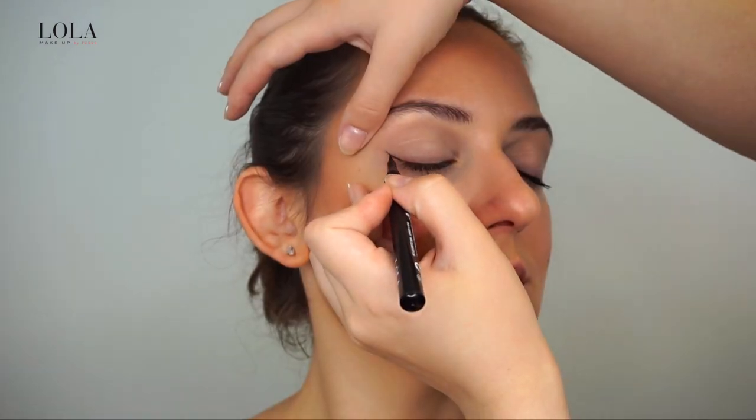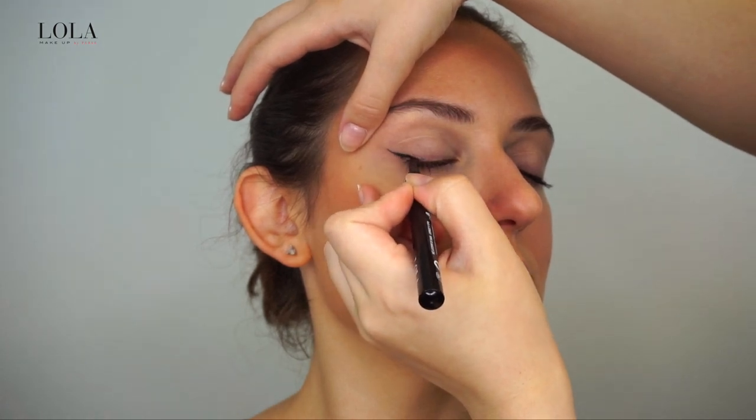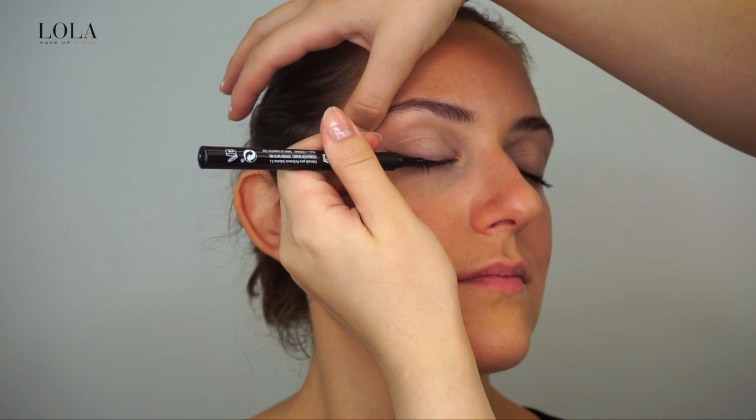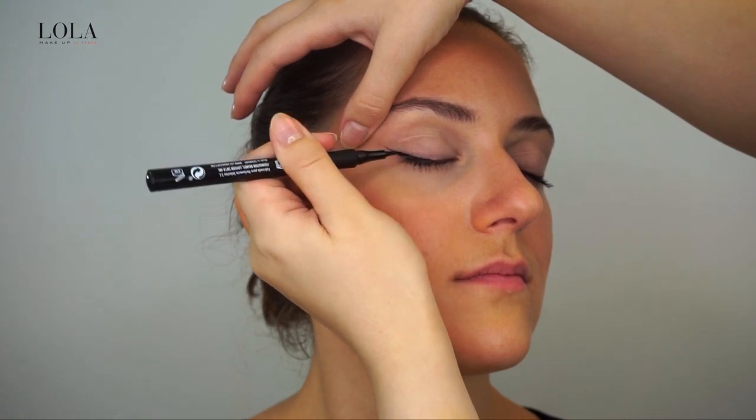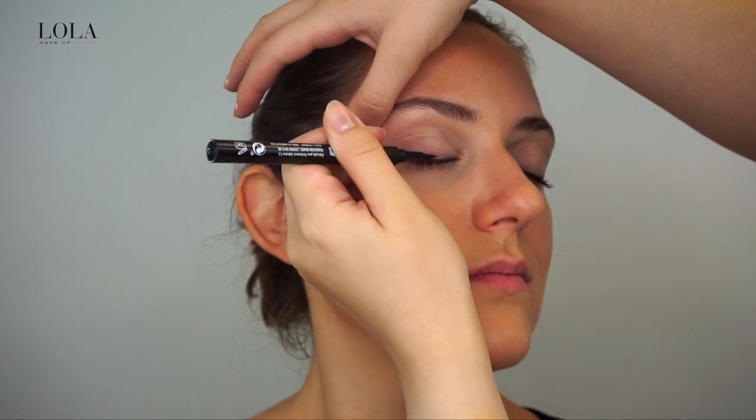I pull the flick outwards, then begin to draw in from the flick towards the middle of the lash line to outline the wing. I do this with small strokes at a time to be more precise with my liner.